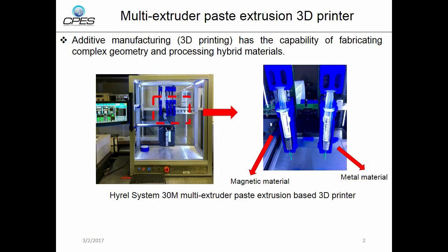But additive manufacturing, or so-called 3D printing, has the capability of fabricating complex geometry, as well as processing multiple materials at one time. So, with suitable materials, 3D printing can increase the manufacturing capability of magnetic components. We acquired this commercial multi-extruder paste extrusion-based 3D printer, which can process four materials at the same time.